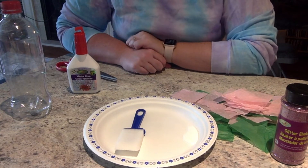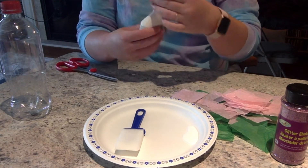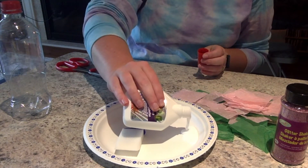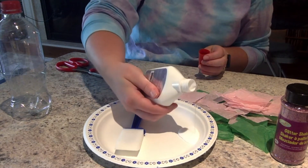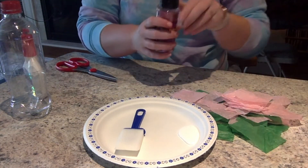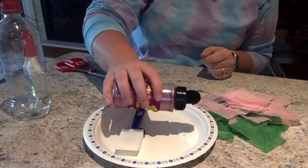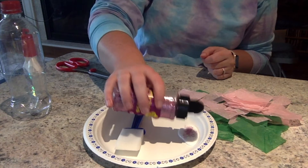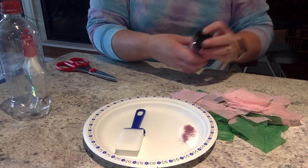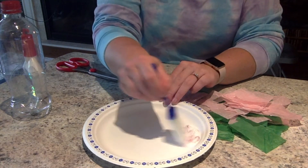Once you're done cutting your tissue paper, you're going to take your paper plate and pour some white glue onto it. I'm going to add a bit of glitter to my glue to help make my Superfly sparkly — not too much, just a little bit of glitter — and then take your paintbrush and mix it around.